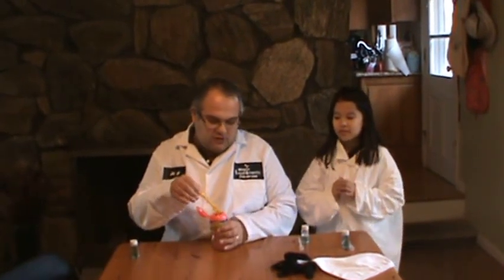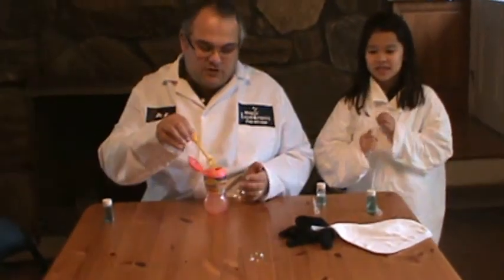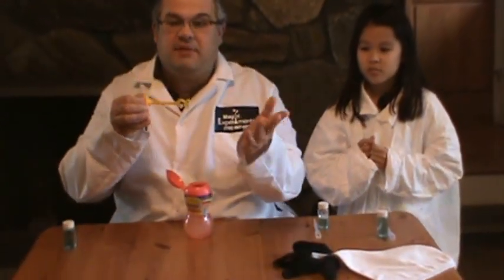Do you like bubbles? Bubbles are one of the things that most children love to play with. But what's the matter with bubbles? You can't do anything with them. Here's an ordinary bubble — all you can do is blow them. And that's it. They just form little bubbles. When you touch them, they pop.